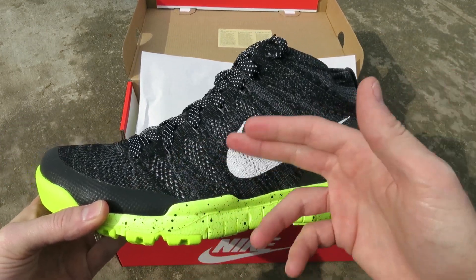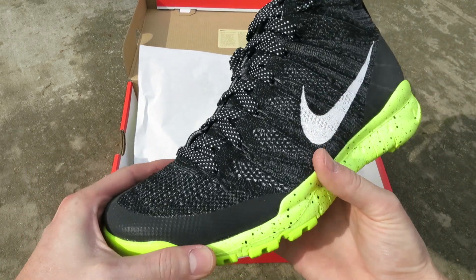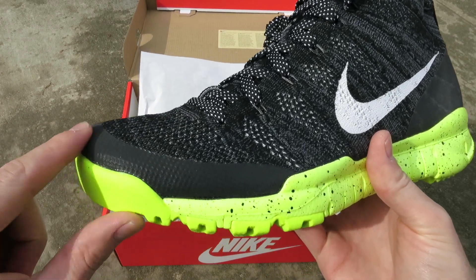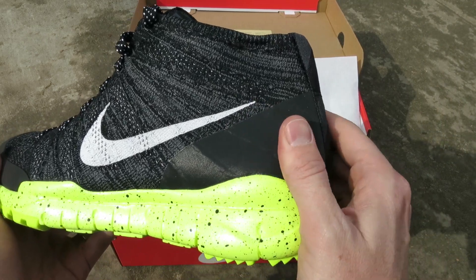And then you got this upper in this black and gray Flynet material. They also mix in some wool there to make it a little more durable and withstand those winter elements. You have some added protection around the toe as well as the heel right here, which also gives it some more support.